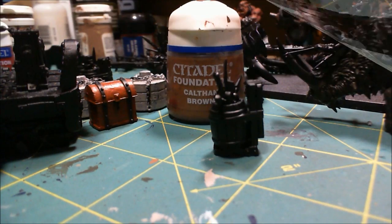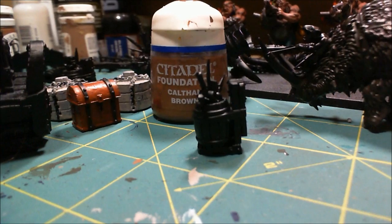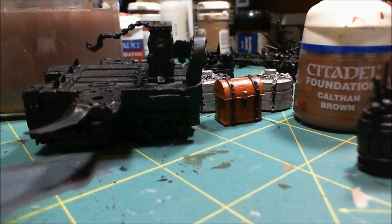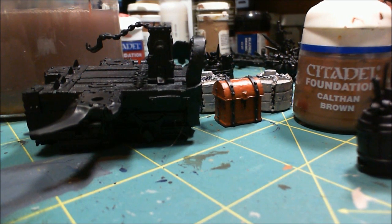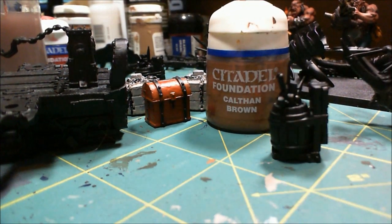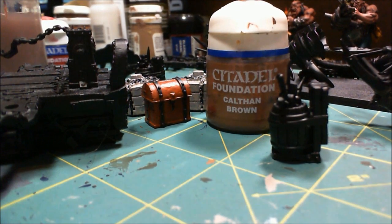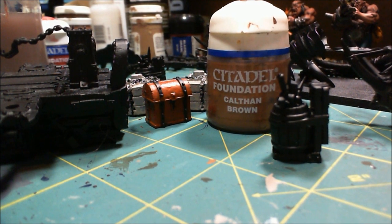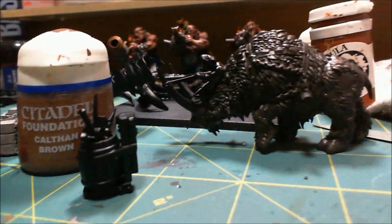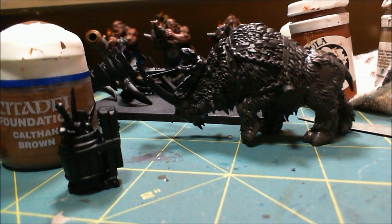Next thing on the list is going to be the wood - that's like this barrel and the chassis of the vehicle and other bits. I'm going to go with a dark brown, so I'm going to base them with Calfin Brown, which when combined with the dark brown wash Devlin Mud makes a really nice, rich brown color. And I think when I'm done base coating that, I'll probably be able to come back to this guy because he should be dry by then.